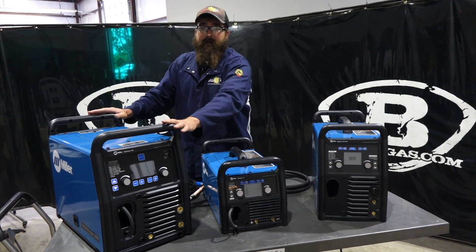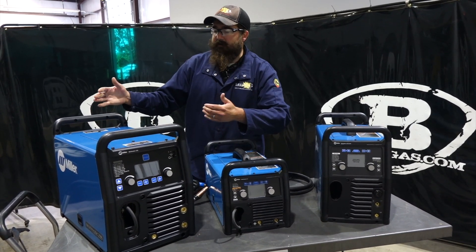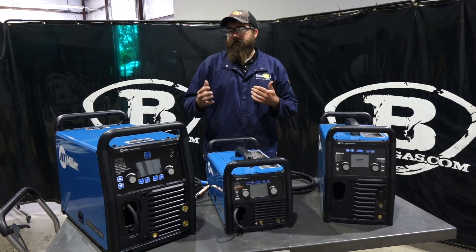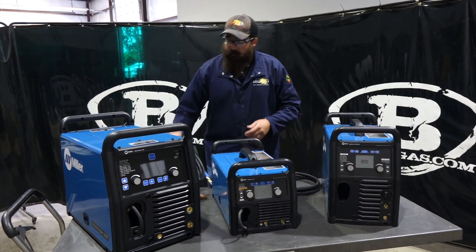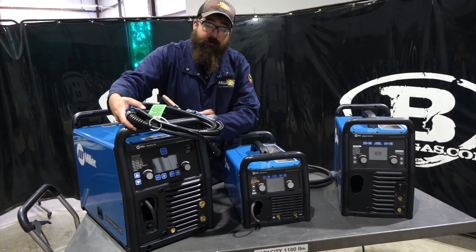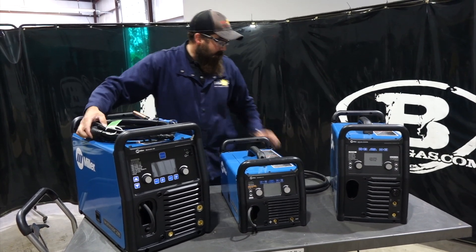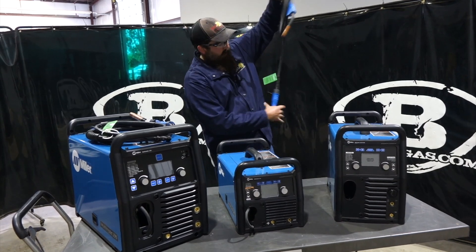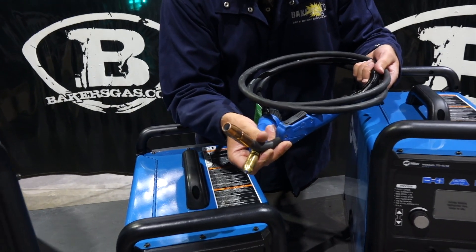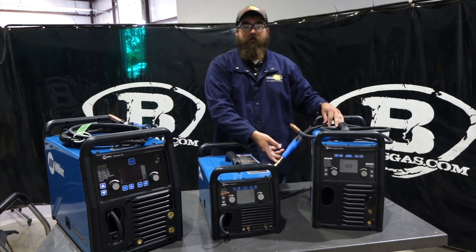That's a big thing because this is in like a Multimatic 255 package, but it's less money and it's a little bit lower amperage rating. But it's still a good piece of equipment. I wanted to show you something on this too. The MIG gun that comes with the Multimatic 235 is a 250-amp MDX gun, taking the same consumables. The MDX gun that comes with these two is an MDX 100 — it's a smaller gun, smaller consumables, not as big a duty cycle as the 250-amp gun that comes on the 235.